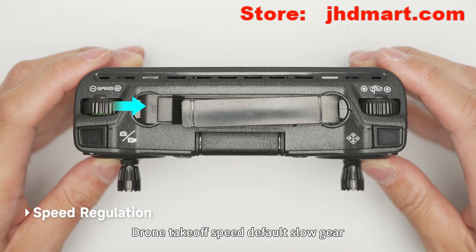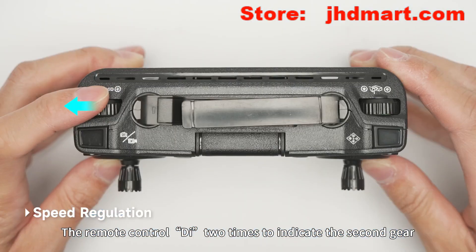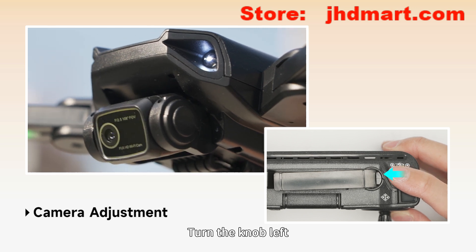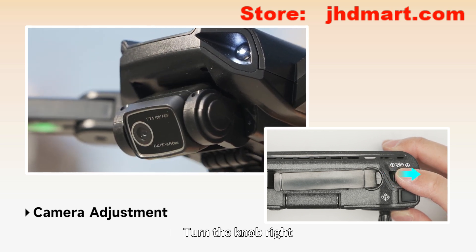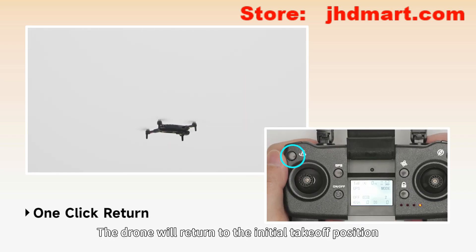Drone takeoff speed defaults to slow gear. Rotate the speed knob to the right and the remote control beeps twice to indicate second gear. Rotate the speed knob to the left and the remote control beeps once to return to low speed. Turn the knob left to lower the camera angle, and turn the knob right to raise the camera angle.